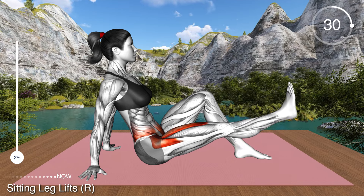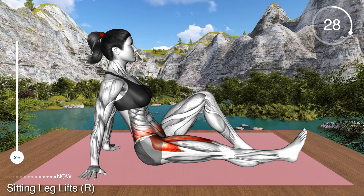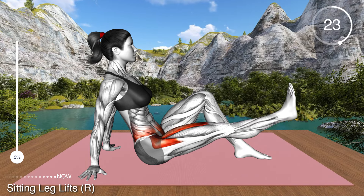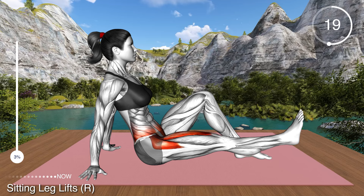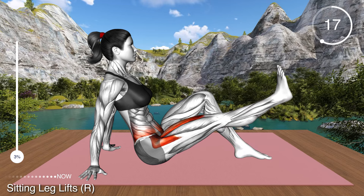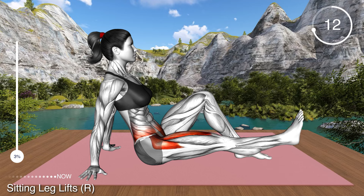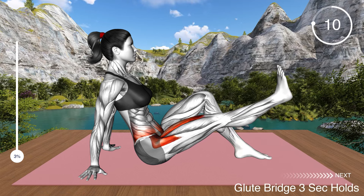Now lift your right leg off the floor, keeping the knee extended. Lower to the floor and repeat. Remember to keep your back straight and don't lean too much backwards. Perform the exercises in a controlled way, focusing on correct movement and activating your muscles.